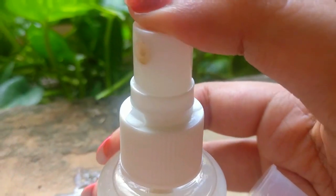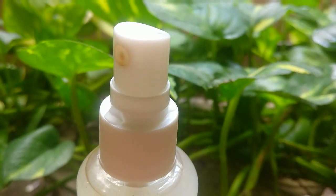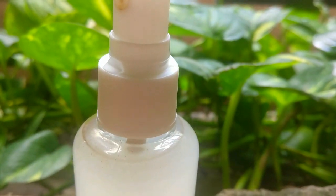You can use this toner every day as your skin care routine. This helps to bring a natural glow to your skin by making it look bright and clear. It also helps with healing acne and dark spots.